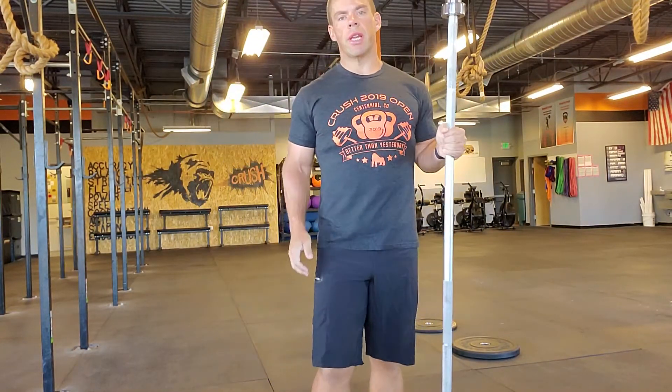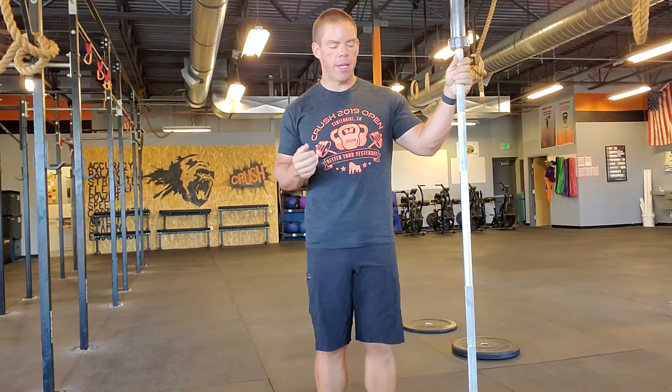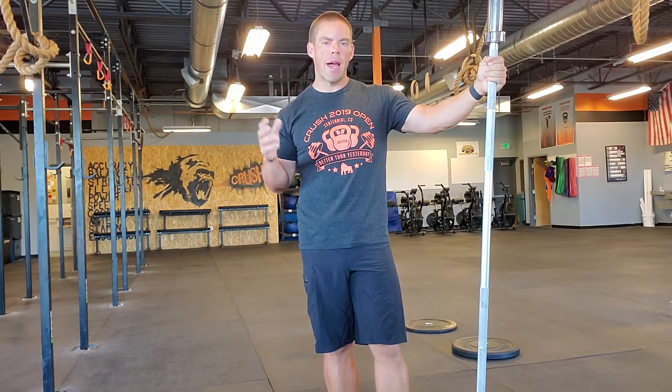Hey Crush, here is your Tuesday workout. Yesterday was a pretty intense workout with short little sprints. Today we'll go a little longer and really work the upper body quite a bit. Pretty straightforward workout, not much to remember.